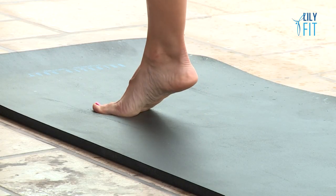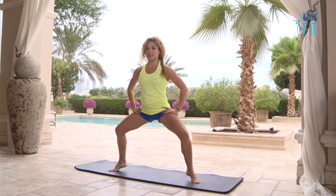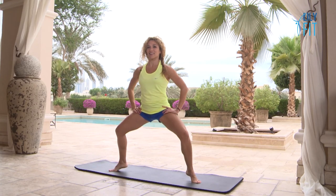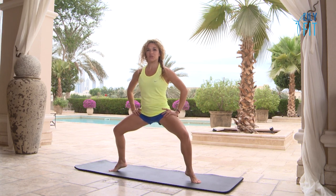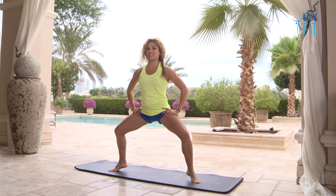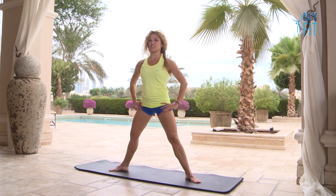Let's hold at the top and pulse now with the heels lifted — one, two, three, four, five, six, seven, eight. Another eight: one, two, three, four, tiny pulses, six, seven, eight. Stretch your legs.